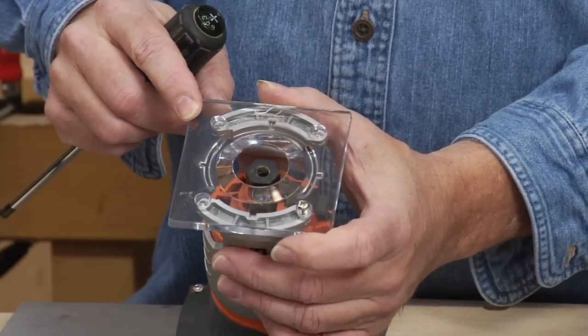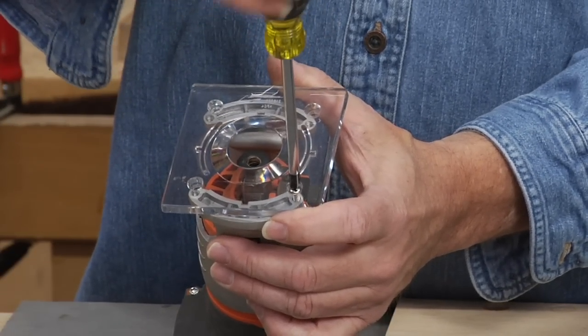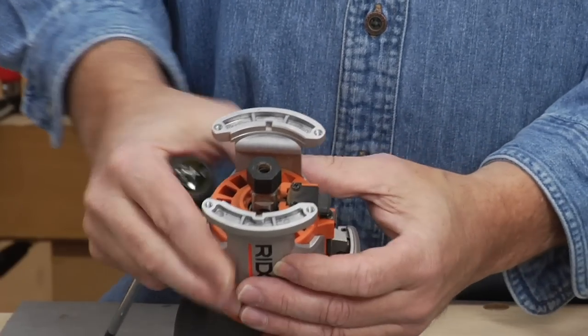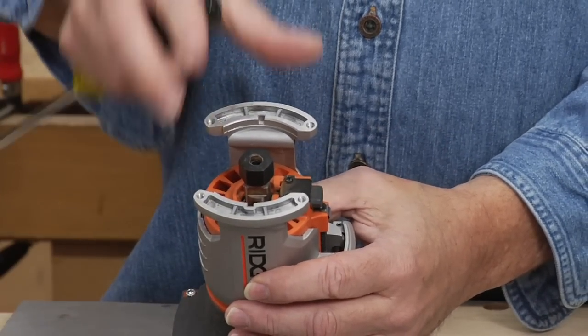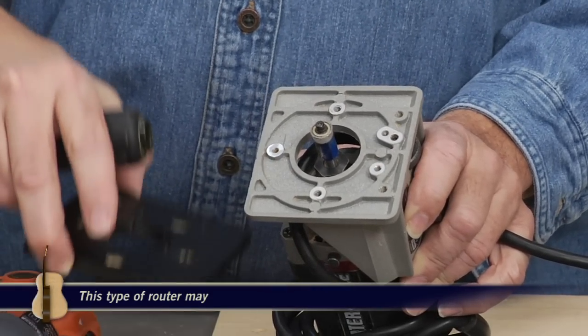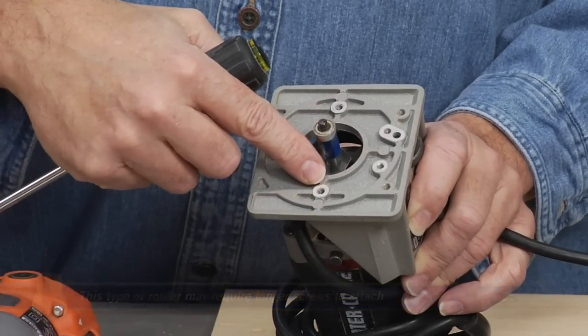There are two types of laminate trimming routers. This is known as an open base router. Once you take the plastic base off, notice the base of the router has an opening on two sides. This is a closed base router. Once you take the attachment off, there is no opening around the hole.